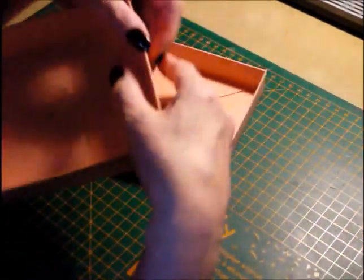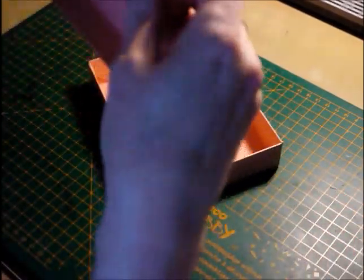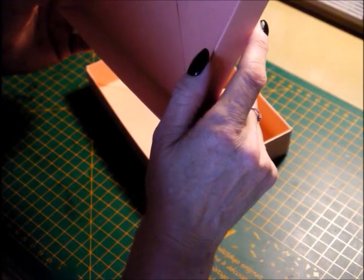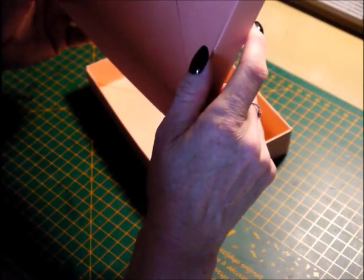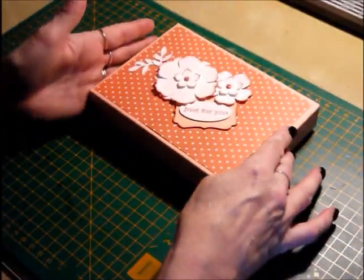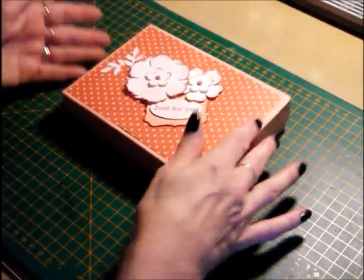Let me give you an idea of the finished size. The finished size is 6½ by 4¾ of an inch, and with a lid on, the depth is 1¼ inches. It's quite a good sturdy sized box, and the lid is a nice tight close fit, which I like. I'll show you how I made it now.